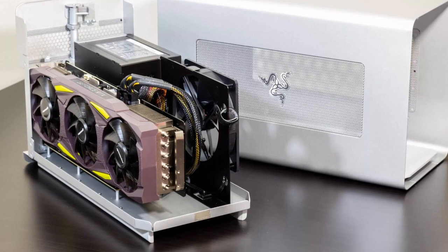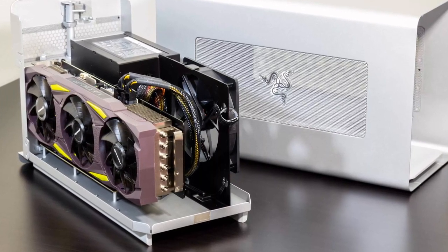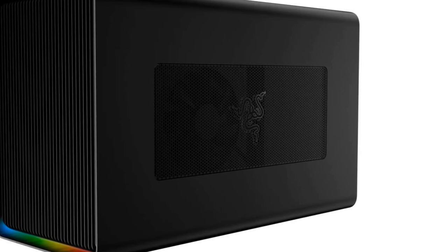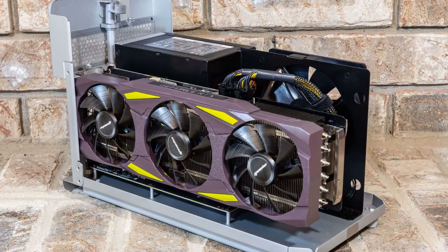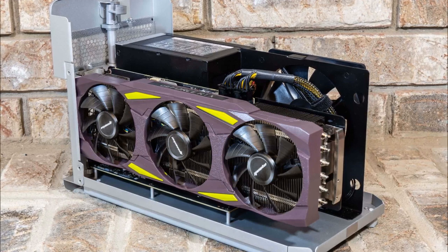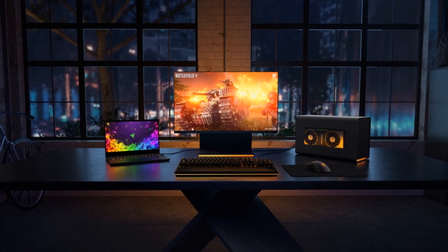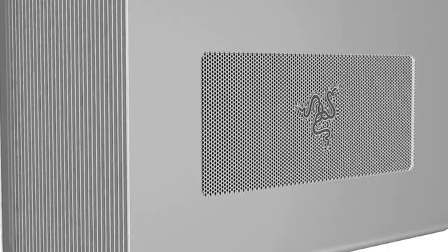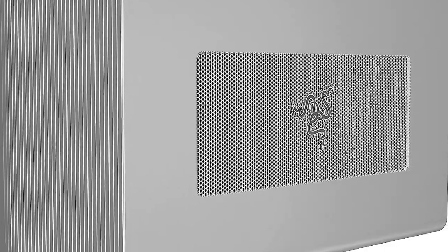User-Friendly Setup and Software: Setting up the Razer Core X Chroma is a breeze, with intuitive software and clear step-by-step instructions. Razer Synapse, the accompanying software, provides seamless control over various settings, including lighting effects, GPU performance, and fan speeds. The software is regularly updated, ensuring a smooth user experience and access to the latest features and optimizations.